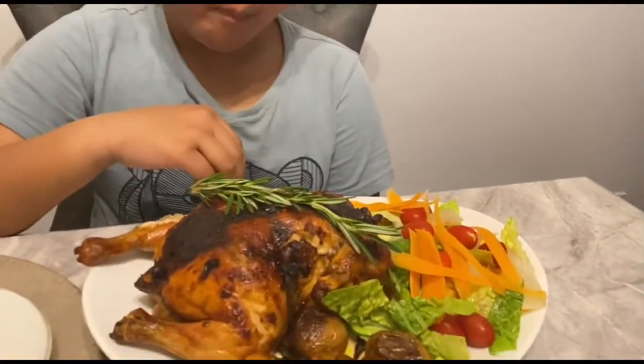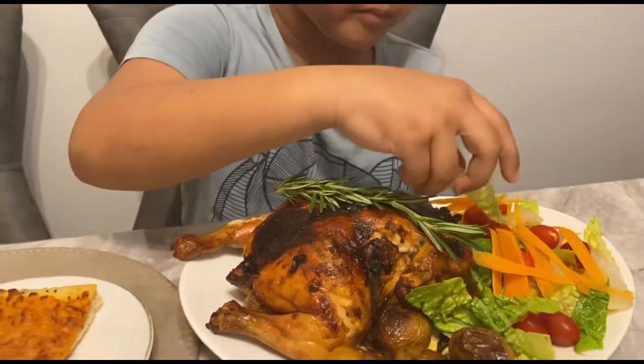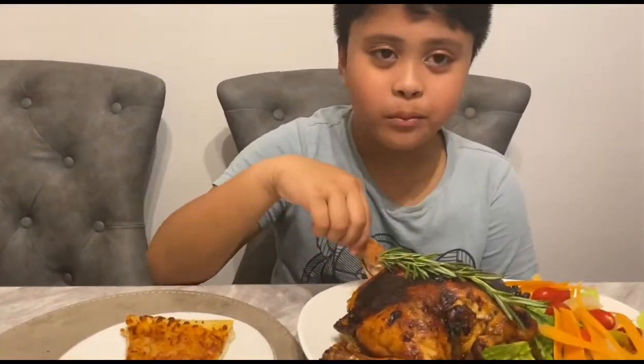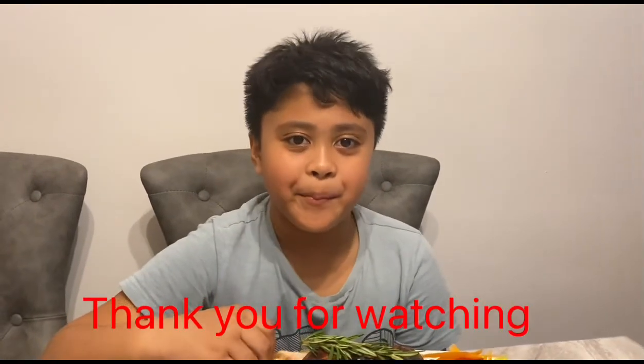You can eat it with salad and potato. Say something to our viewers! Thank you guys for watching, I hope you enjoyed it. Make sure to like and subscribe, and we'll see you next time. Thank you!